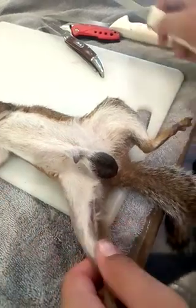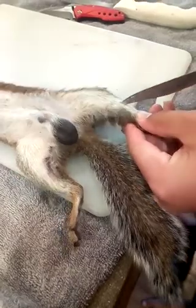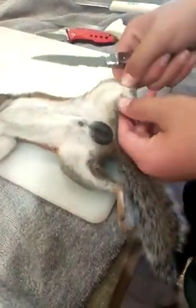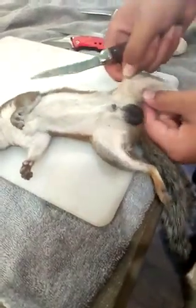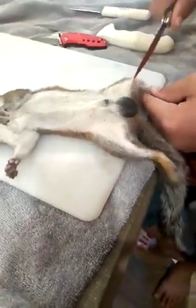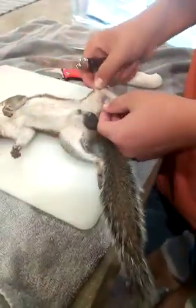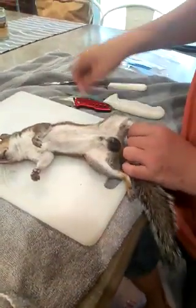Beggars can't be choosers, so now what we're going to do — I got the one leg, we're going to do this leg. First you've got to get in the skin, which is the part that's most likely to take you off. You can find the little pockets where it's easier to cut. This is not my first time doing this, even though it may look like it — I lost my good knife. I hate doing it with this folding knife, I ain't going to use that folding knife anymore.